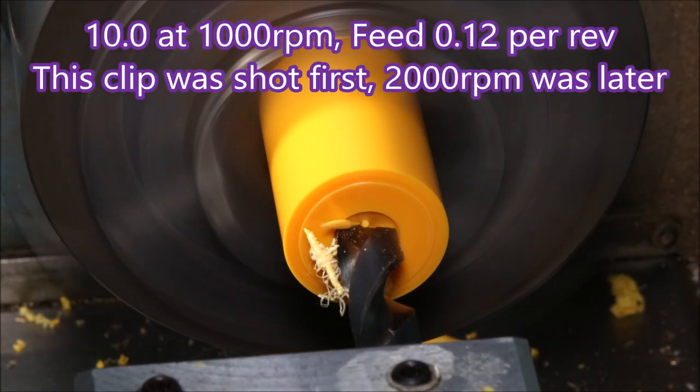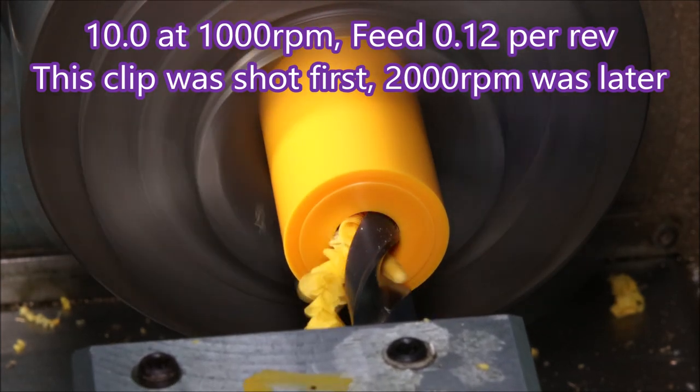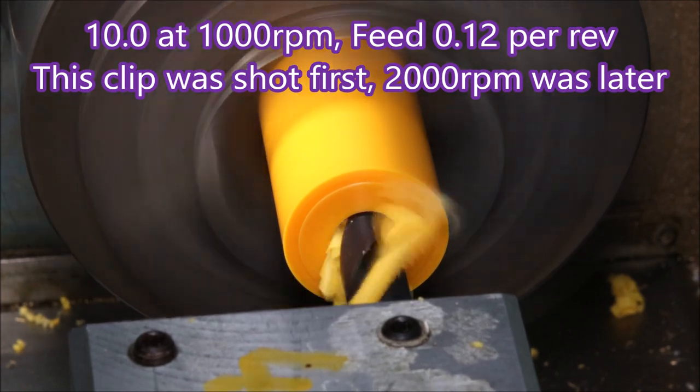This clip was shot before the other one, when I was only doing a thousand RPM for the drilling. But after a while I thought, let's speed it up a bit and see how that worked — and it worked fine.